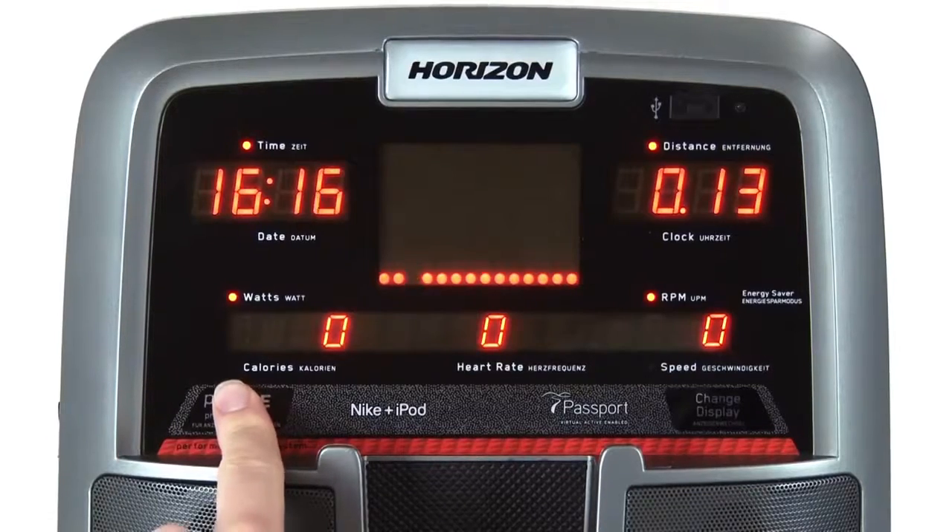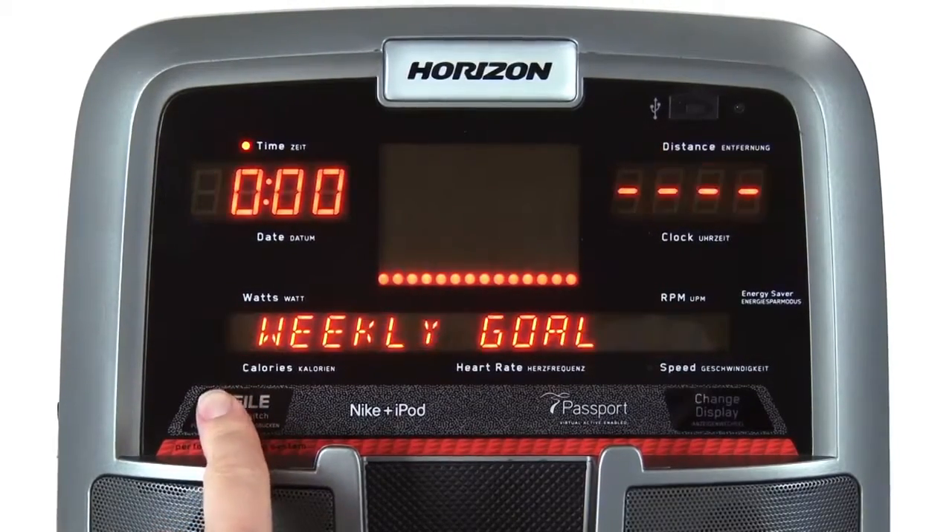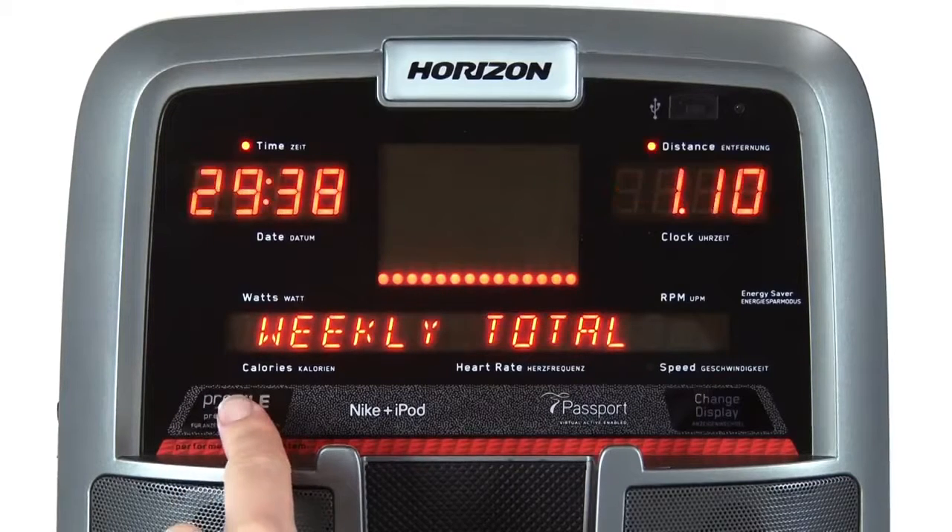It also offers profile performance tracking to measure your progress. The most innovative feature of the U4000 is its compatibility with our exciting Passport Media Player.